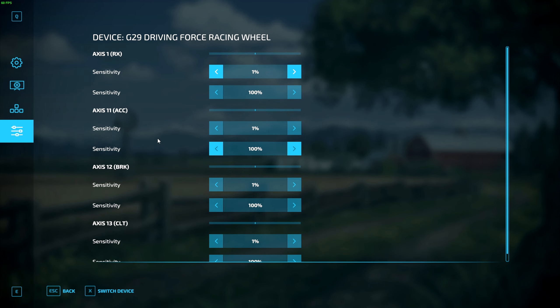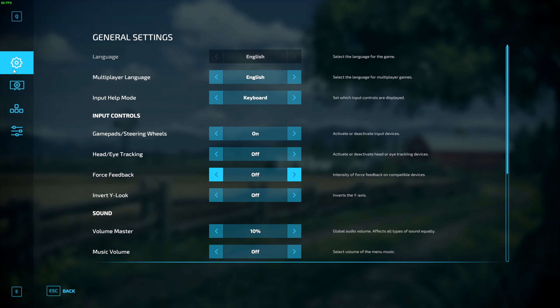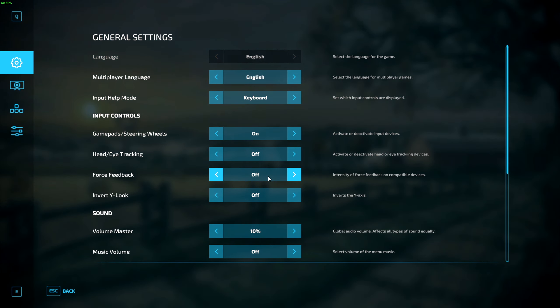After that, head over to the General Settings tab. Here you can go to Force Feedback, turn it on, and play around with it to figure out what works for you. I like to have my force feedback off, but again this is a personal preference — you can play around and figure out what you like. That is basically it in terms of the wheel settings.